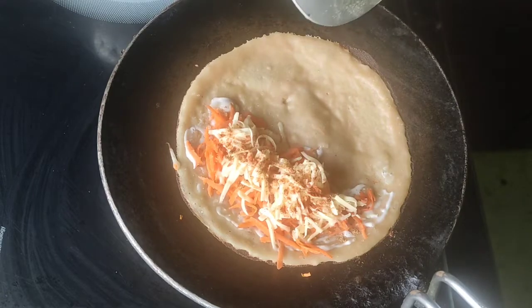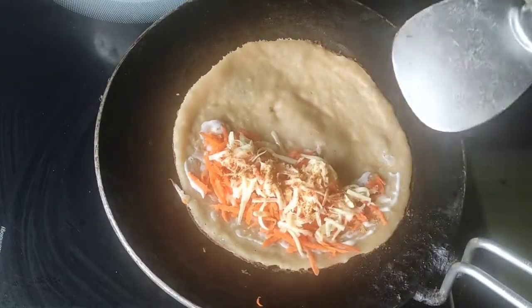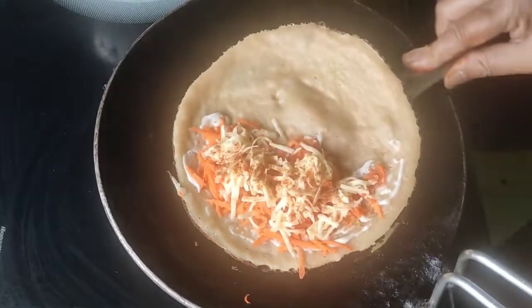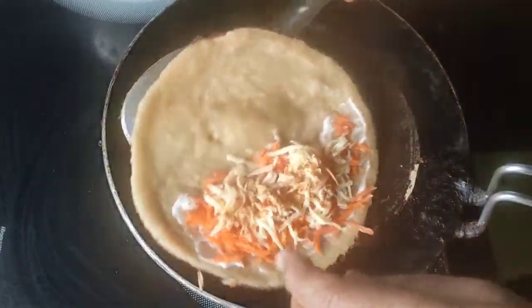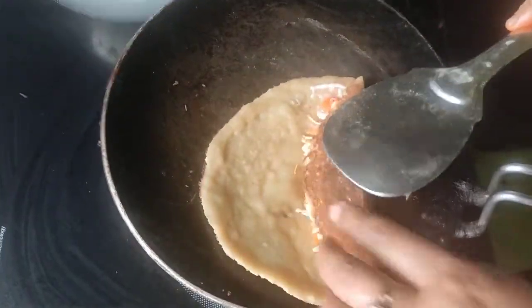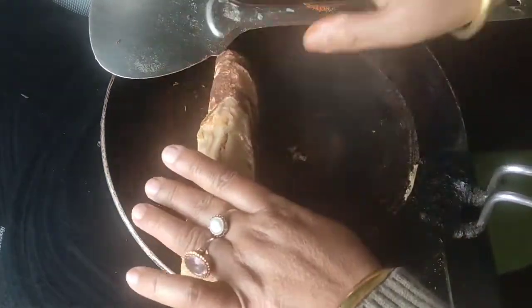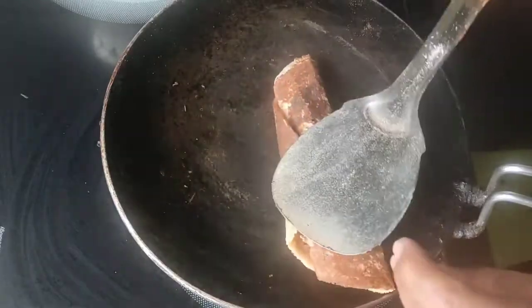I'm going to put it in. I'm going to add some oil. I'll cook it in the pan. I'll add the curry to it. I'll add the onion to it. I'll cook it.